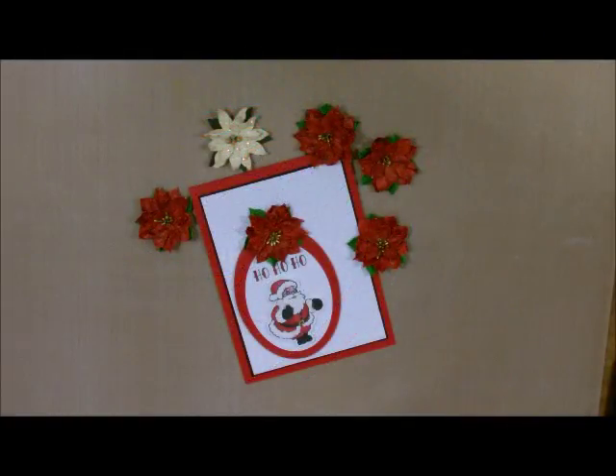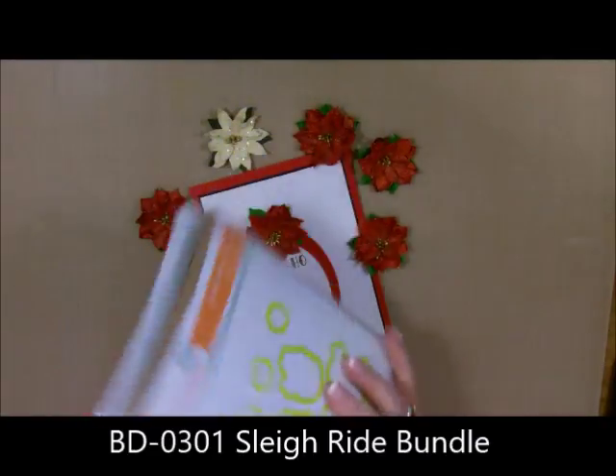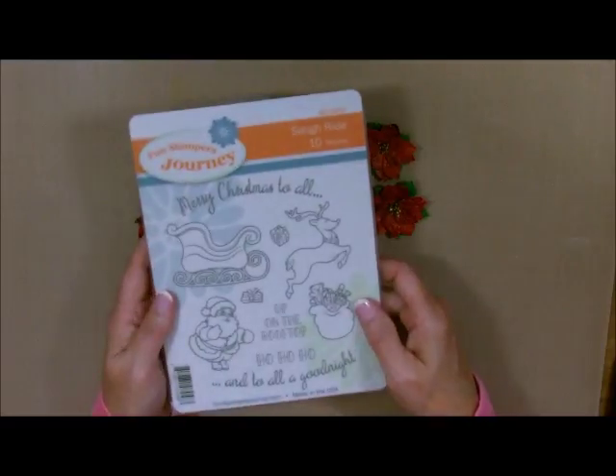Hi, I'm Deb Valder, your Fun Stampers Journey Coach, and today I'm going to bring you another holiday card. This one is done with our Santa Claus and it comes from the stamp set Sleigh Ride. It not only has ten stamps in it, but you can also get it as a bundle and get six of the dies to go along with the stamp set. It's just adorable and what I'm going to show you today I hope is a little bit different than you could have ever thought you could do with this.